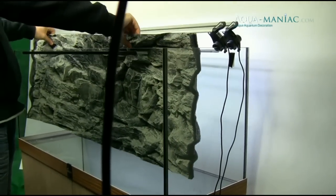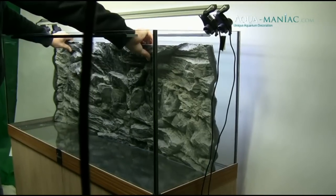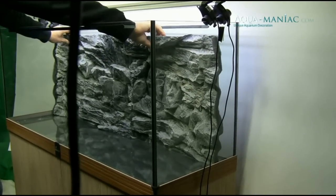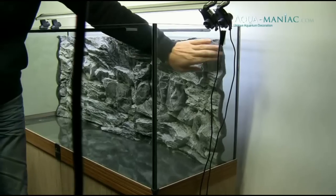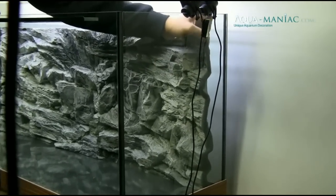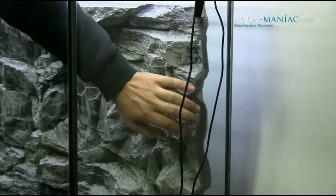Let's start by presenting how easy it is to install our 3D background. As you can see, you just need to slide the background inside the tank. You can have water in your tank, but it's better to drain about 30% of the water to avoid spillage during installation.